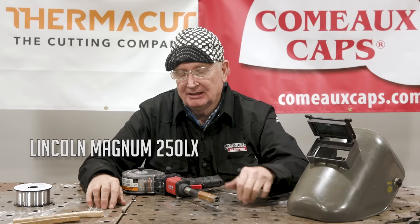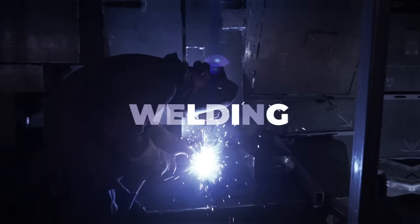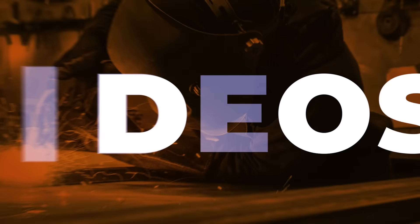Welcome to Weld.com. I'm Paul Brown and today we're going to talk about the spool gun, which has come a long way over the years. Today we've got the Lincoln Magnum 250LX and it is full of cool features and very easy to use. Let's get with some welding and talking about spool guns.